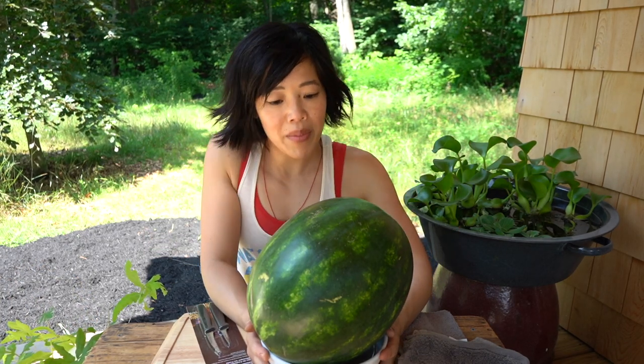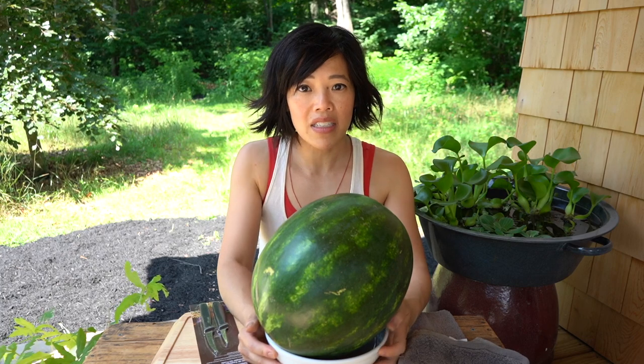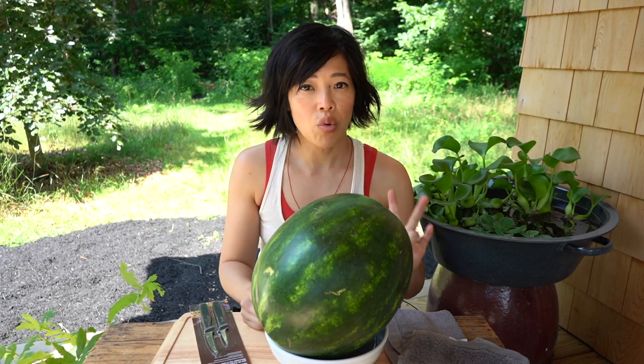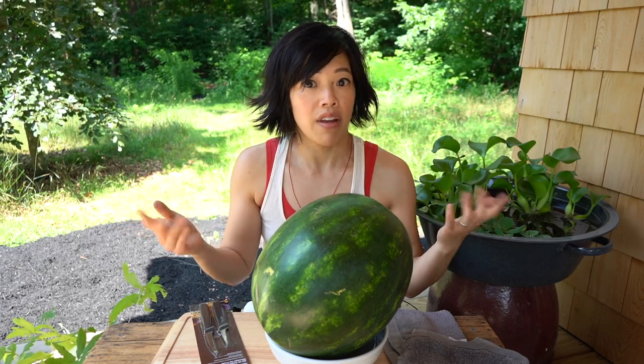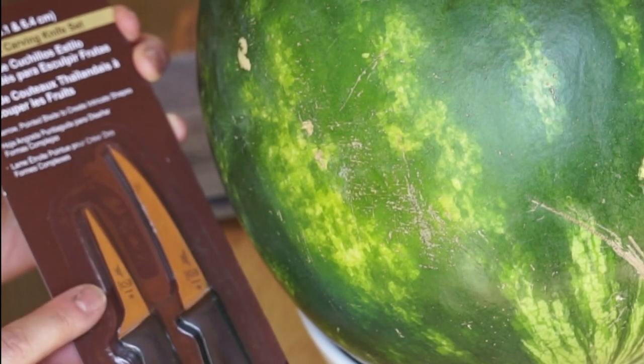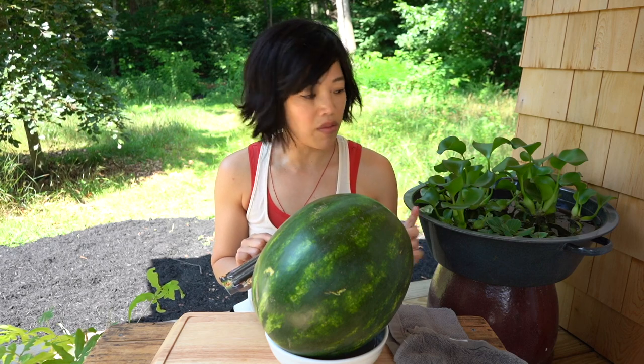So we're going to carve a watermelon. I'm excited to do this — it looks relatively simple. I've watched the video twice and I'm just going to be following along. I'm going to be using this knife right here, the straight blade, because that's what's illustrated in the video.